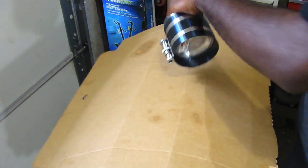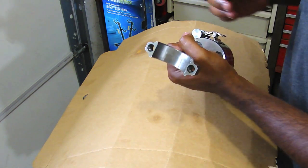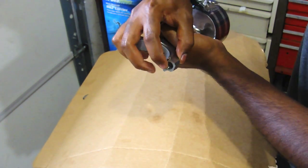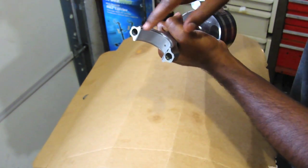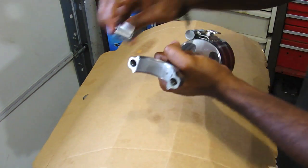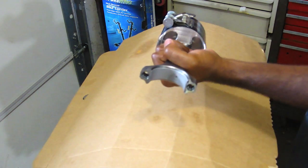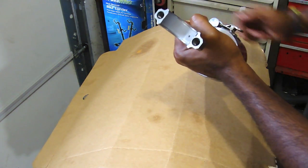One more thing before you put it in the engine: we need a bearing here. Installing the bearing is the same as everything else — just put the notched end in first, clip it, push it down. Make sure that the bearing isn't going over the edge. You can use anything to give it a slight tap to get both edges even. Then put some assembly lube here and we can start putting it into the engine.